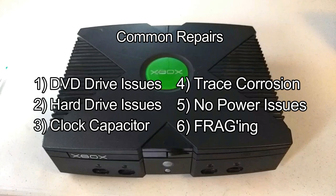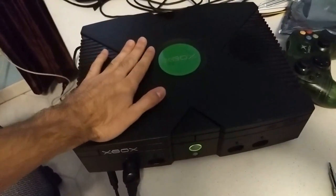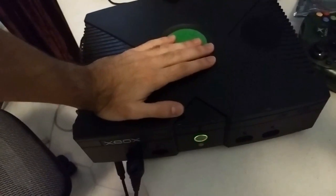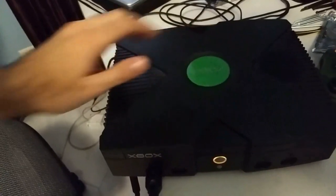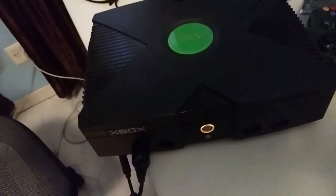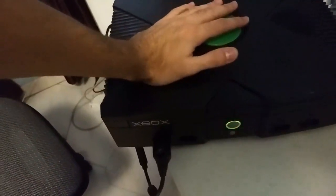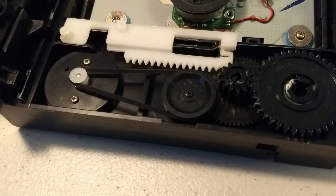A stuck DVD tray — the culprit here is the DVD drive belt, a small rubber band that helps the tray move in and out. There are a few methods to try and unstick the DVD tray without opening up the system. One I like involves using your hands to put pressure on the drive while it's trying to open: push downwards on the left side while pressing eject, then gently lift your hands. On the second or third try, the tray will usually unstick itself.